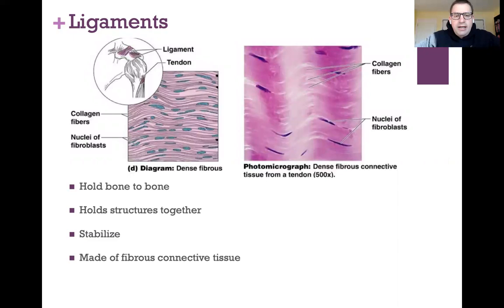Ligaments are made of dense fibrous connective tissue. That's a whole lot of the protein collagen — these collagen fibers with a few cells mixed in. The cells that make the collagen fibers are called fibroblasts. Both ligaments and tendons are made of this dense fibrous connective tissue.